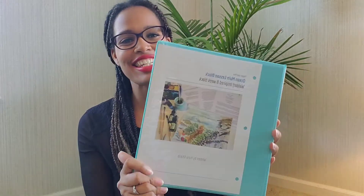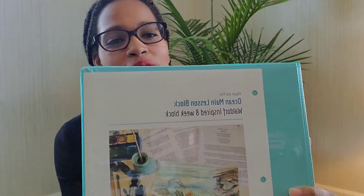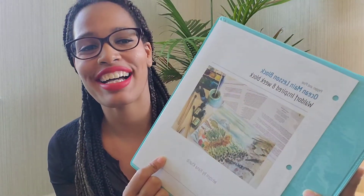Hey guys, it's Ebony Green Living here and today I am back with another flip through. Today I am flipping through Hannah from Pepper and Pond's beautiful ocean main lesson block curriculum, and I am so excited to share.